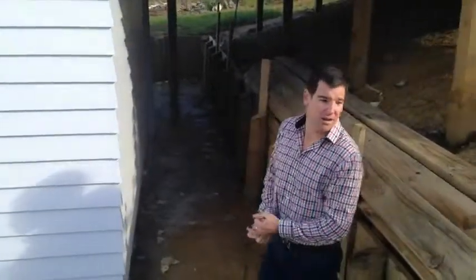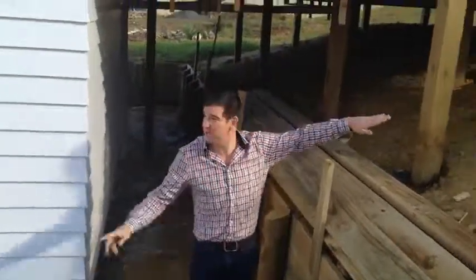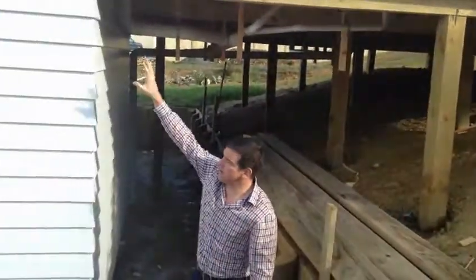So that's just another way of addressing building on a slope. As you can see, very similar to the one we saw before — the slope going down, with the garage on the bottom and the living areas up top. Just another way of addressing that.